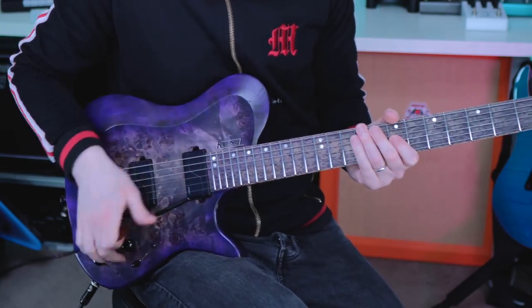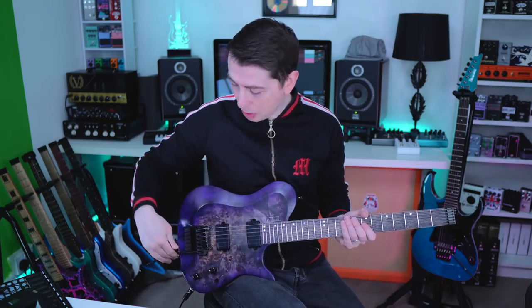All right, here we go. My first trem trick is the flutter. Now I've got a little bit of a pet hate when I see people do this. Put the trem bar here and do it in one motion like this.